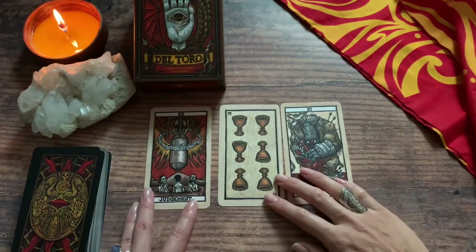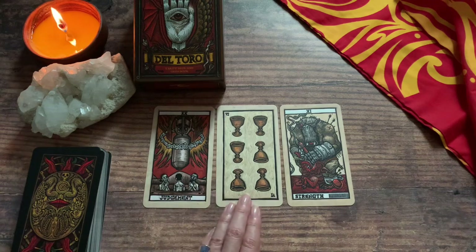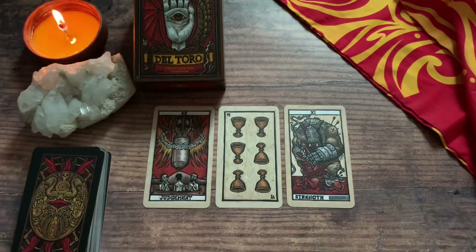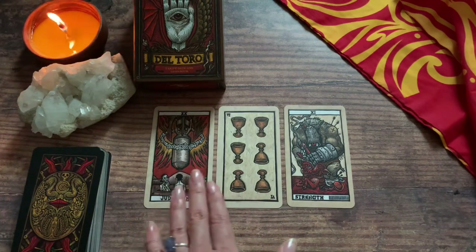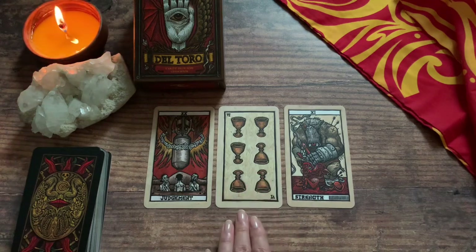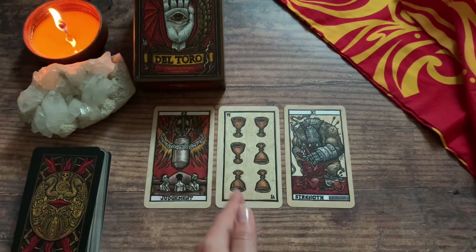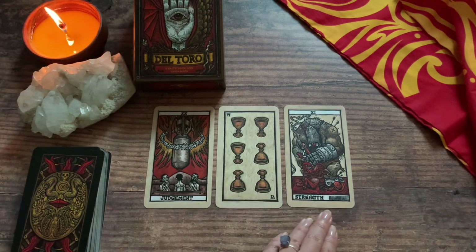How would I put this together for you guys? For the people this is connecting to — and possibly myself — there are certain realizations that maybe have been opening themselves up to you. You're starting to realize certain things about yourself and your environment, or maybe this is to come. What this is advising you to do is, when those realizations come, fall back on your previous experiences and how you got through those. Not to say the exact same thing is coming up, but the related skills you acquired from past situations can help you more easily in this situation, and you'll come out a lot stronger.